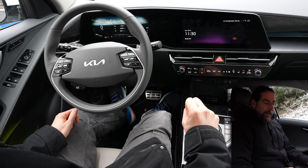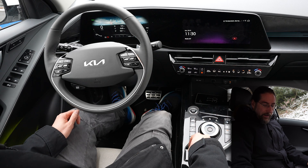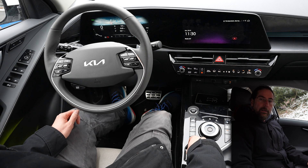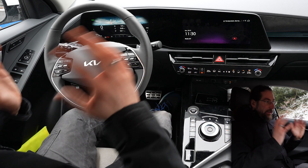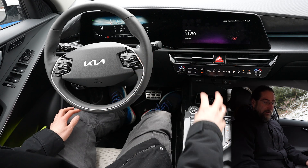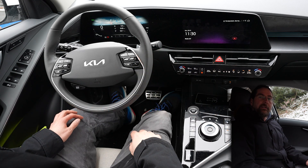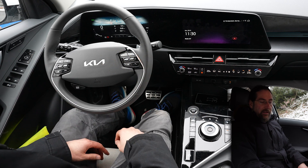When you turn the car off and go into park, you can manually put the parking brake on. But you can also, when you're in drive, just press the start/stop button and it goes into park, applies the parking brake, and turns off the car all in one action — so that's very nice.